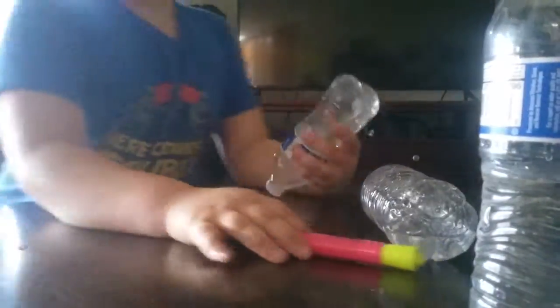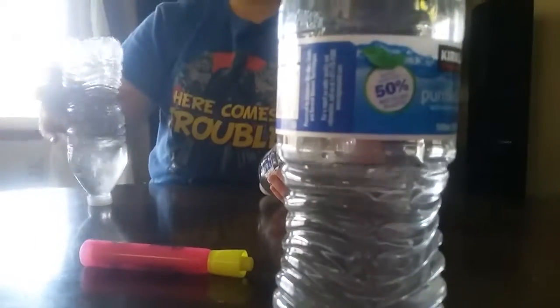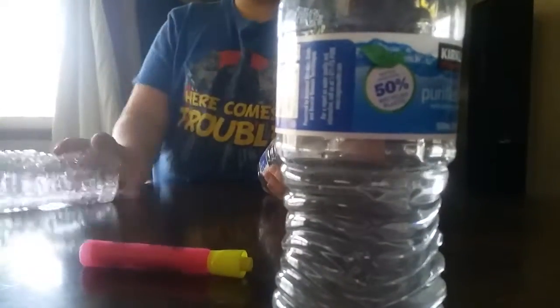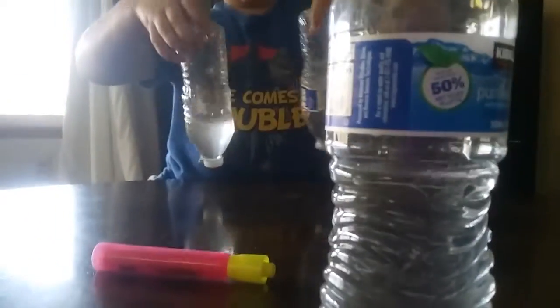One time when he was a baby, he was playing with two little baby bottles and he flipped one — it was already on the base — and then he flipped it and it capped on the cap, like two water bottles.